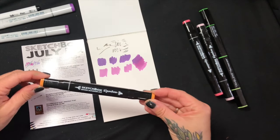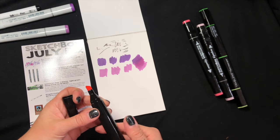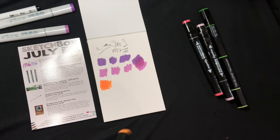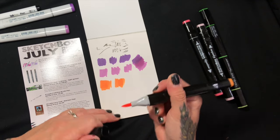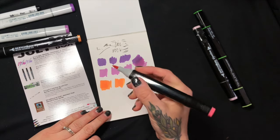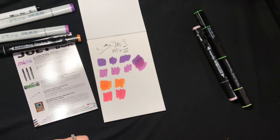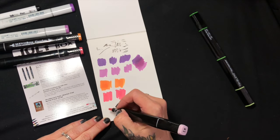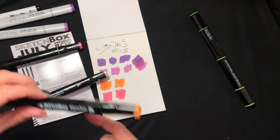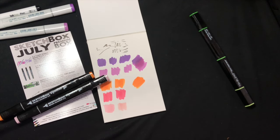Let's try the Sketch Box signature markers. Just like the Copic markers, they have a chisel side and a brush side. Let's try the chisel — wow, that is a bright orange. This one's called tangerine — very nice. It feels about the same as the Copic, not gonna lie. This one is coral reef — I love coral. Oh, that's a beautiful color. Lots of pigment in them. And this is the blush.